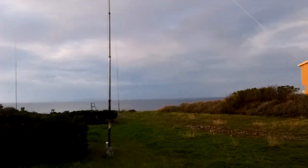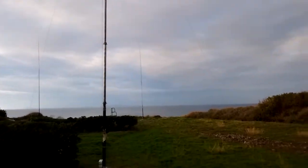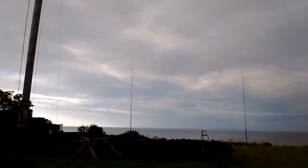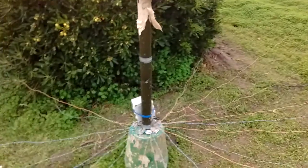The weather is insane — we had 4 days of crazy weather: sunny, no wind, zero wind. We are so lucky. Otherwise we would never be able to erect the antennas.